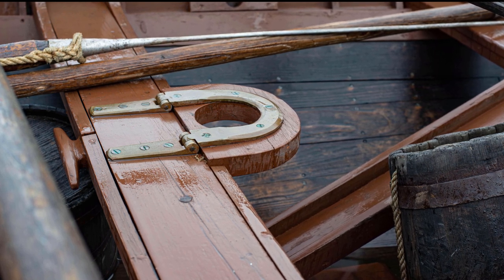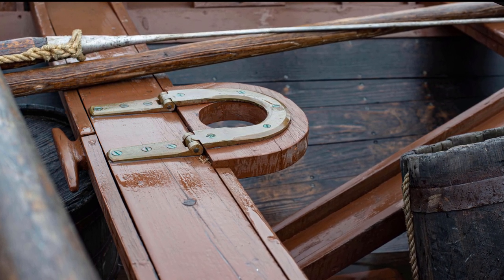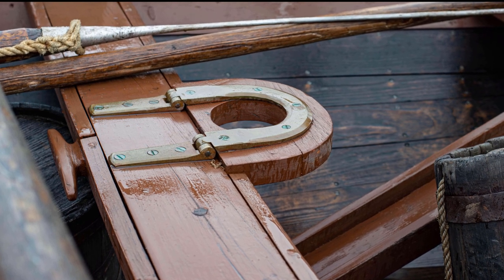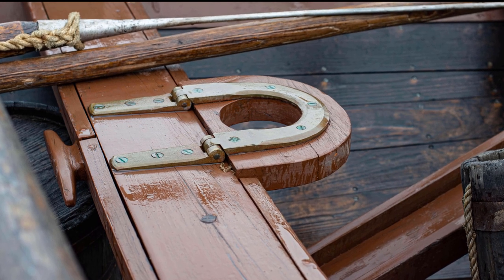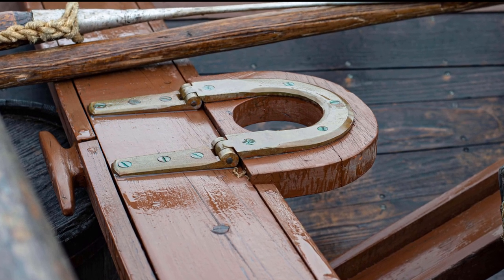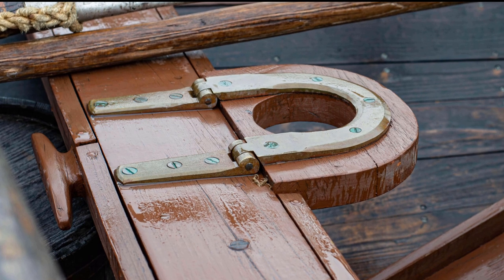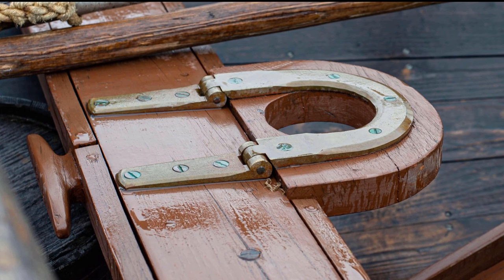The tabernacle stands proud of the surface of the thwart by about three-eighths or maybe a half inch. The reason for this is easy to see - that height difference allows for the two parts of the hinge to actually connect and then work. The other thing one notices is that the tabernacle looks like it's nested into the thwart. It's hard to tell from the photo, but does this mean that the tabernacle has a rabbet cut into its aft side to allow it to fit this way?